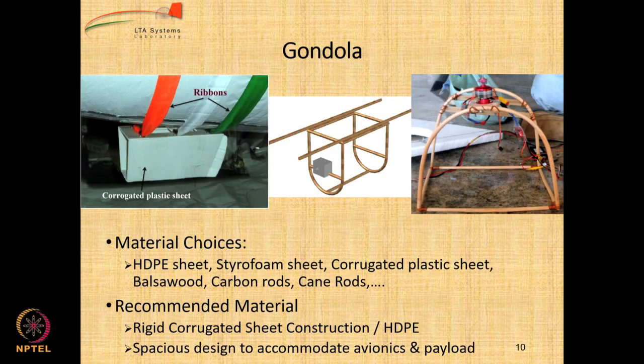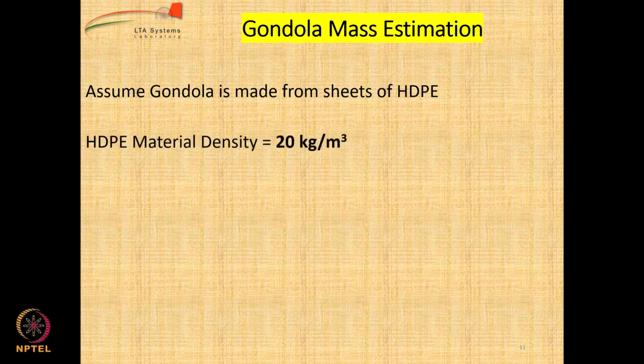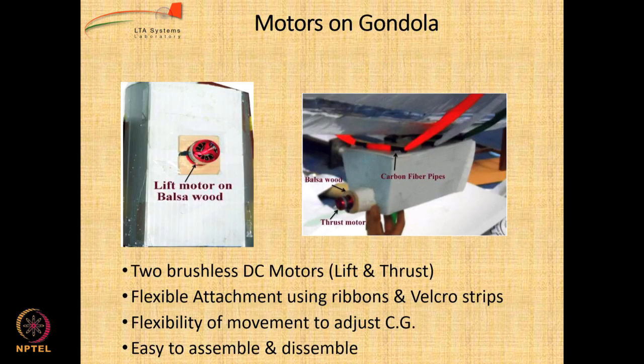Going ahead, let us look at the gondola. There are several materials which can be used. In our case we assume the gondola is made from HDPE — high density polyethylene — which has a material density of 20 kg per cubic meter, like a thermocol piece. If you take a block of length 0.26 meters, width 0.25 meters, and thickness 5 centimeters, that sheet can be cut into pieces and joined together to create the gondola. With density of 20 kg per cubic meter equaling 20,000 grams per cubic meter, can you estimate the gondola weight? It is just 65 grams — a very, very lightweight gondola.